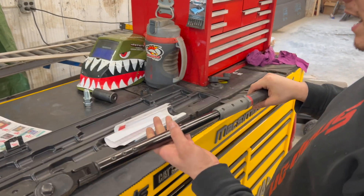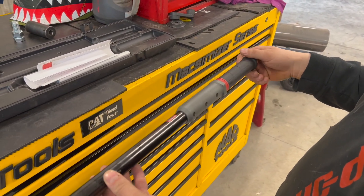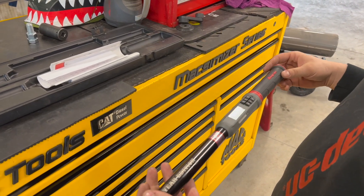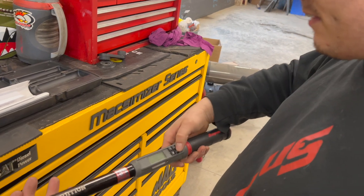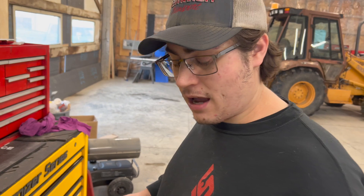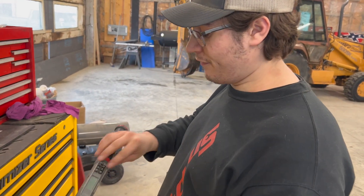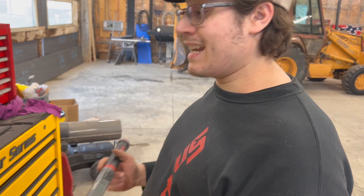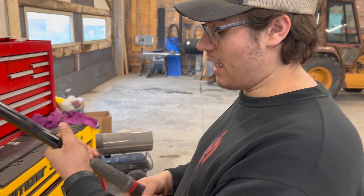I've had to send it out twice. It's used — I don't use it very much, I always try to keep it in the case. The first time, this down button stopped working, and then they sent it back fixed. Used it once, went to use it the next time, and the button had failed again. So I had to send it out a second time, and I just got it back recalibrated as well. So hopefully now it'll be good.